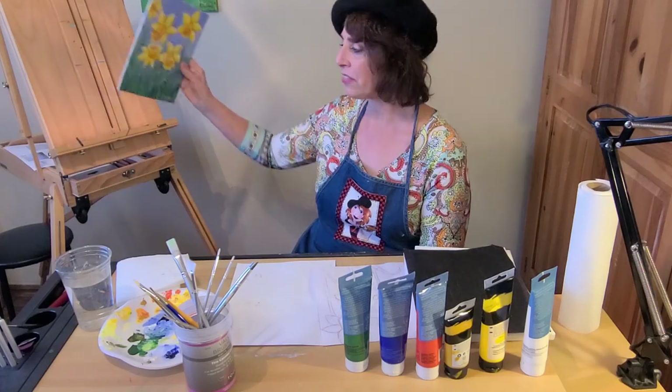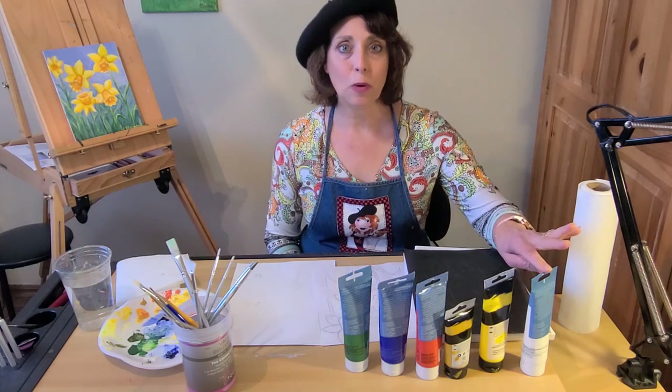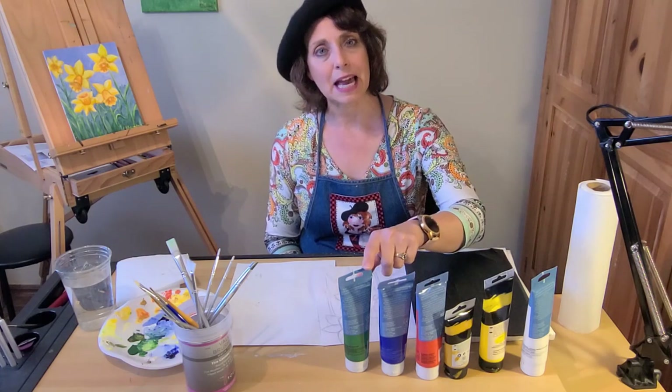You'll need to gather the following supplies. For the paint I used titanium white, yellow medium, yellow ochre, cadmium red light, orange, ultramarine blue, and sap green.